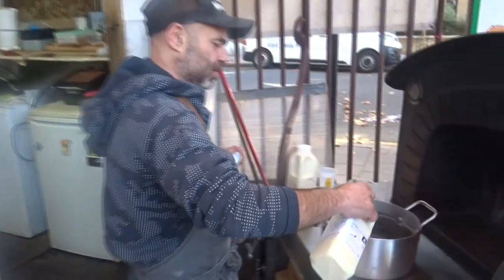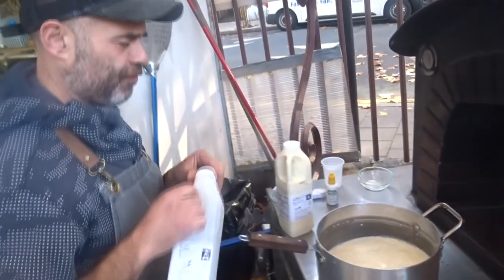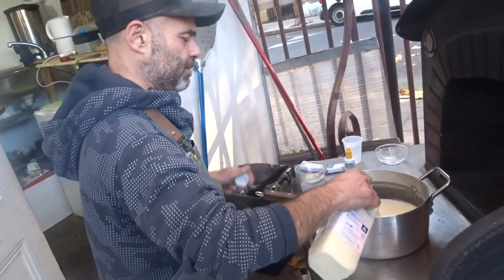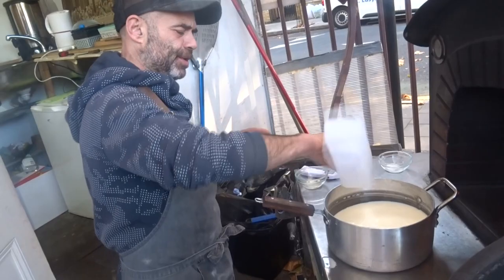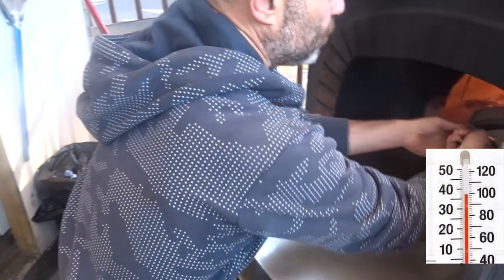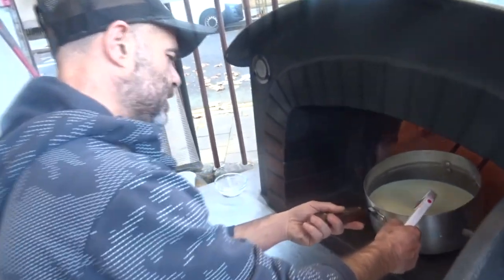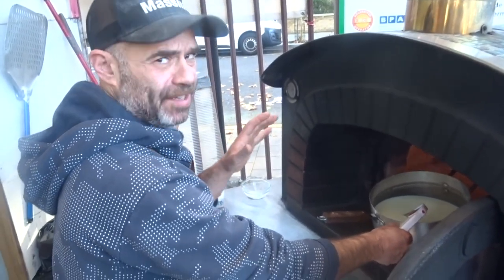I'm gonna put the milk in the pot — two liters of raw milk — and then we're gonna heat it slowly in my oven to reach around 37 to 38 degrees Celsius. I'm gonna check in a few minutes.